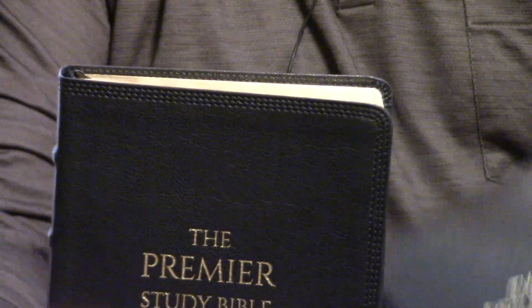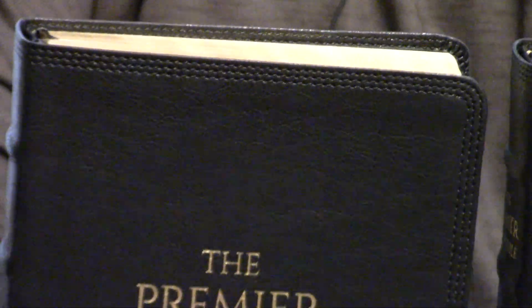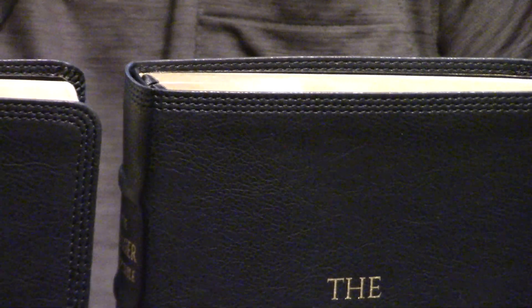This is the black leather soft. There's also a black cowhide, as well as the silver in Moroccan leather with black under-silver gilted edges.